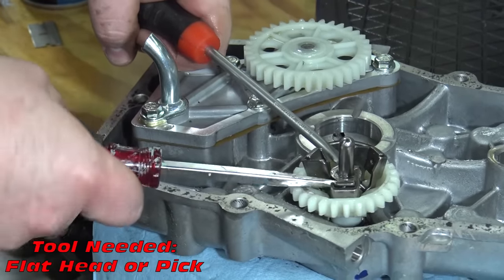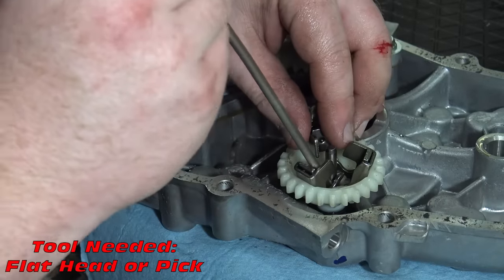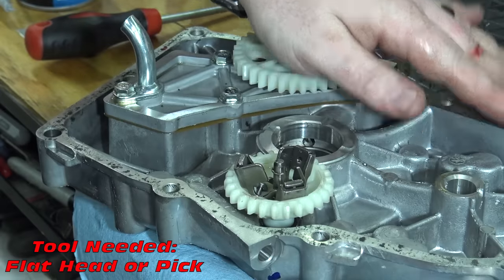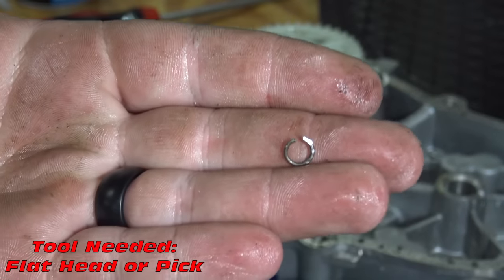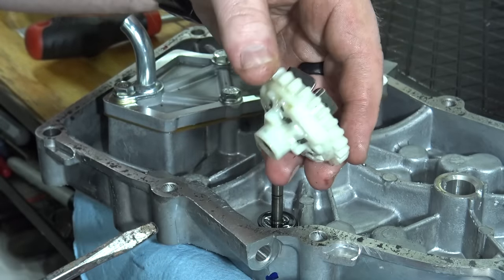Remove the governor gear from the side cover — a small clip holds the gear to a shaft. Bend the opening of the clip and slide the gear off, and make sure to get the washer riding behind the gear.